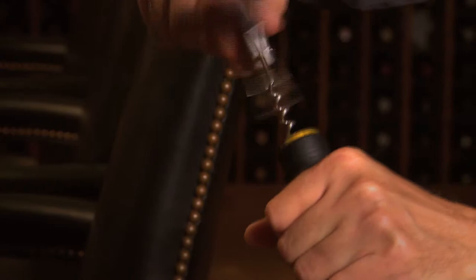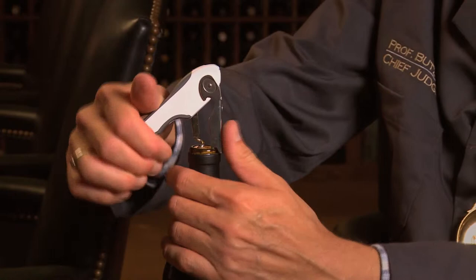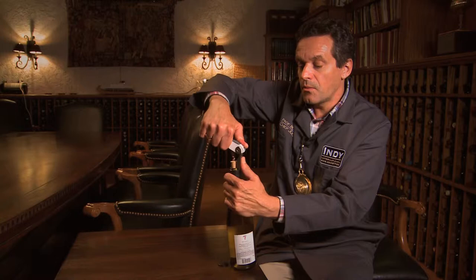We screw the corkscrew into the cork, but not all the way — we leave one segment of the screw out. Now we fold the little lever down onto the edge of the bottle and hold our thumb against it so it doesn't slip off, then use the leverage to start pulling the cork out with force.